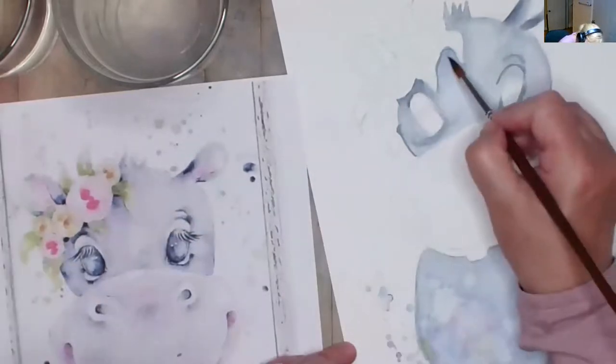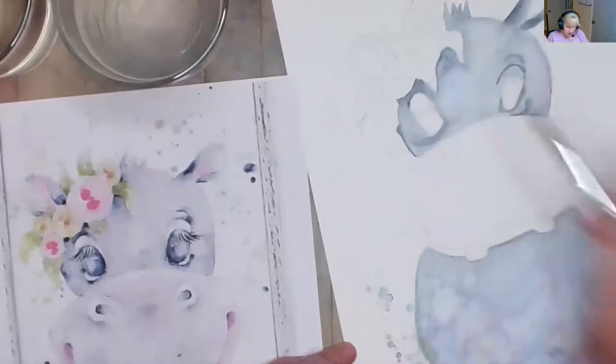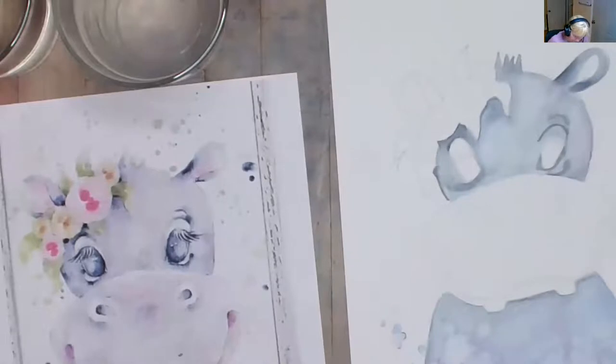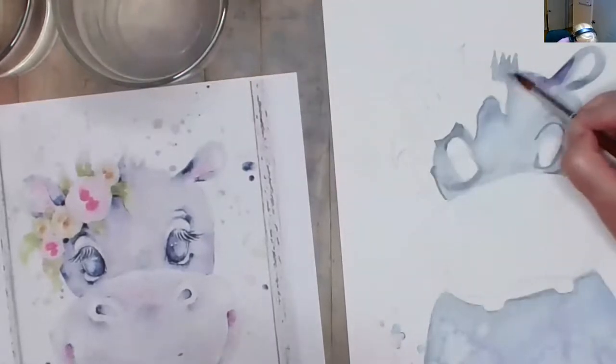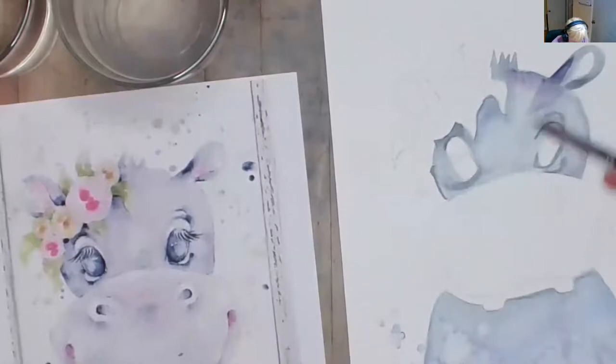It's very hard to keep it light. Part of me wants to go dark because darker is easier than light. Did you get your little bit of purple in up by her ear? That'll look pretty.